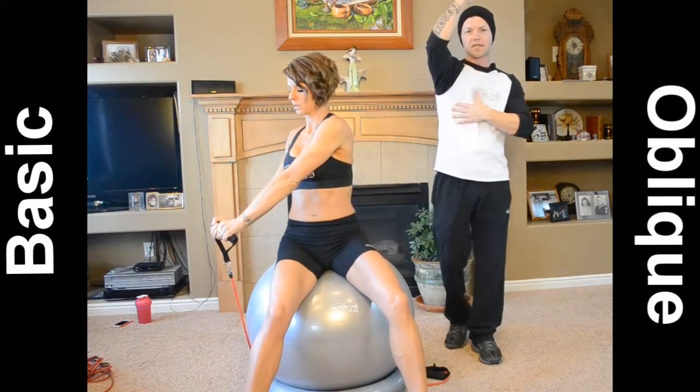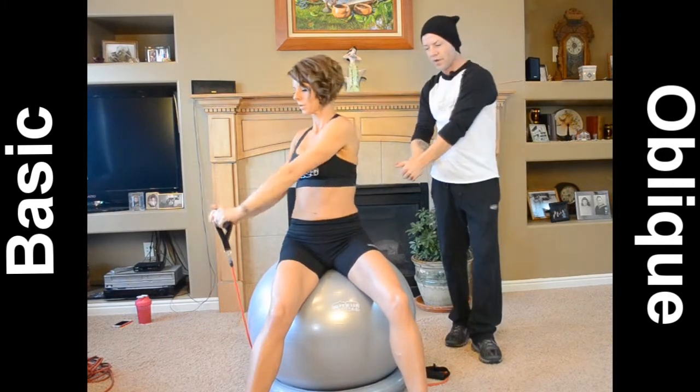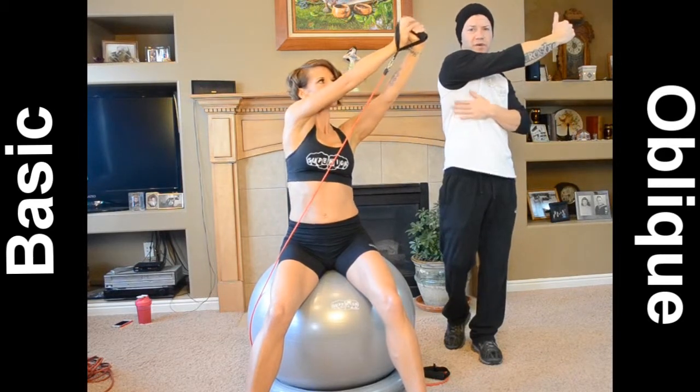The obliques are the muscle with the fingertip-looking muscles right underneath the pec. And you will notice as you stretch, you'll really start to be able to feel those.